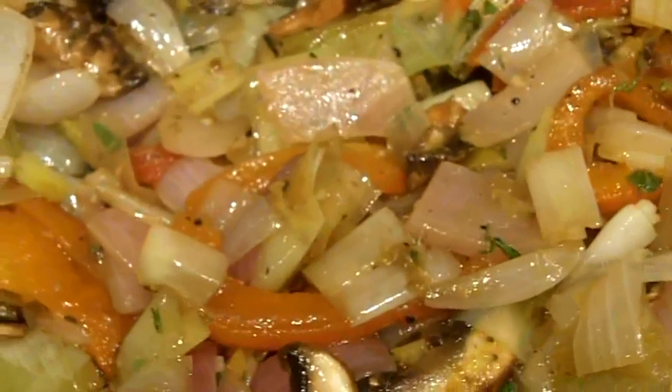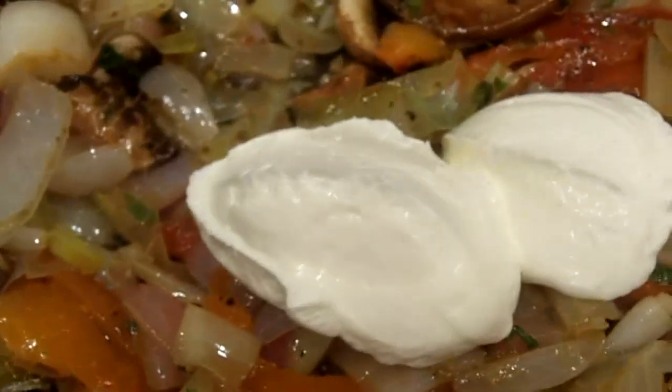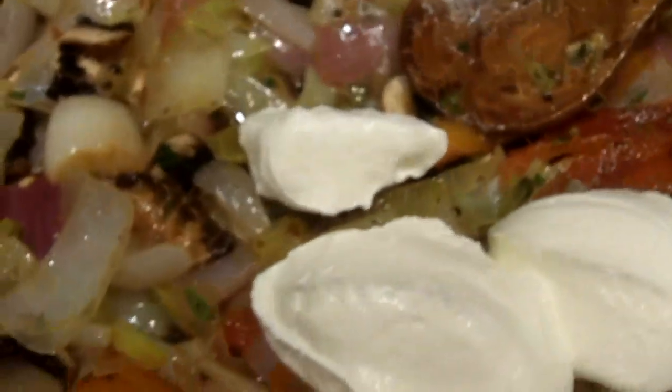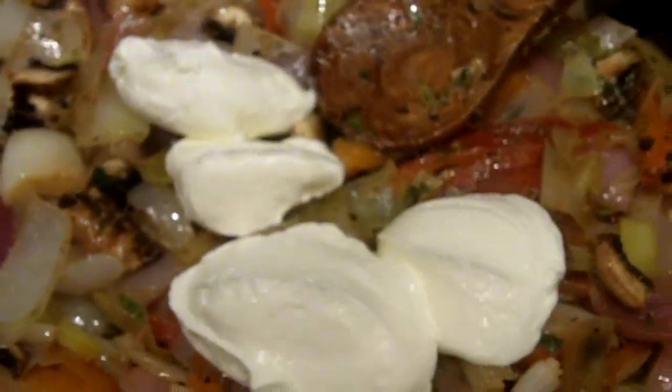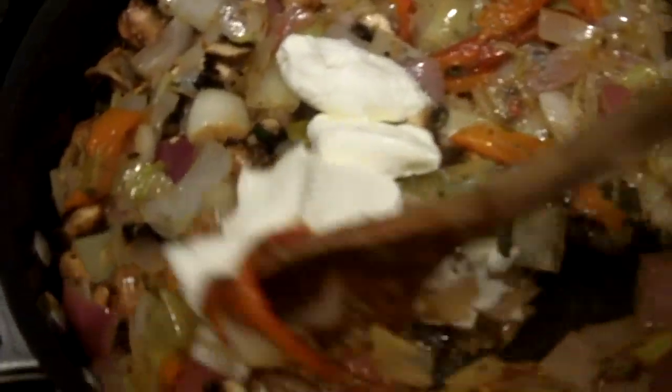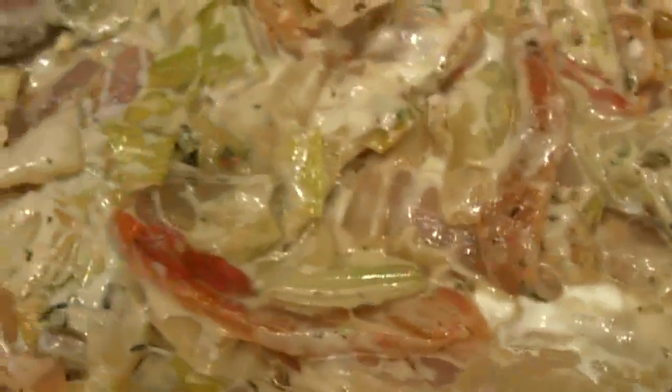The next step really takes the flavors up to another level. I add about 4 tablespoons of yogurt, crème fraîche, or sour cream — whatever your liking is — and then mix them in. This makes the sauce nice and creamy and almost ready for me to reintroduce the chicken for some low and slow cooking. Now with the sauce done, I just put the chicken back in one at a time.